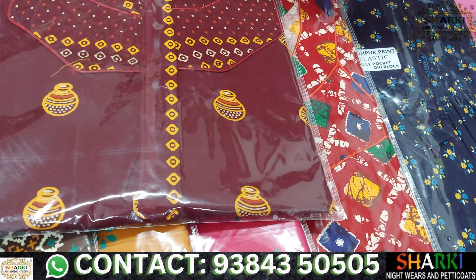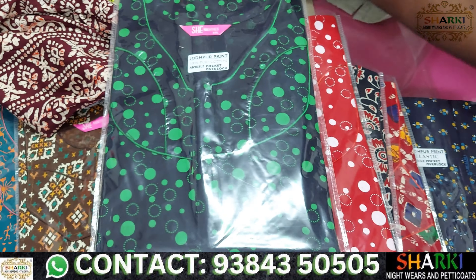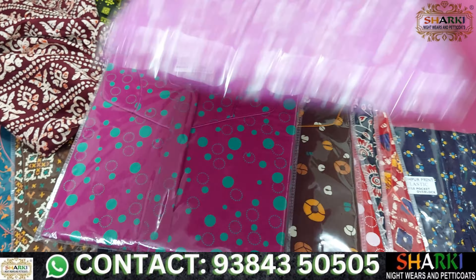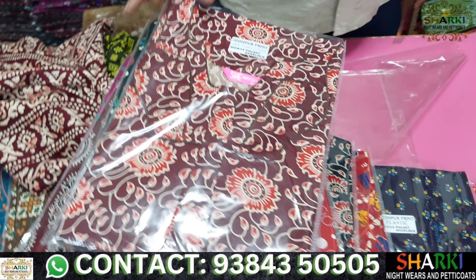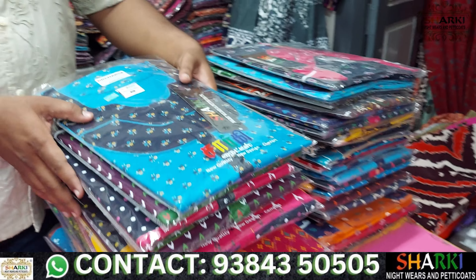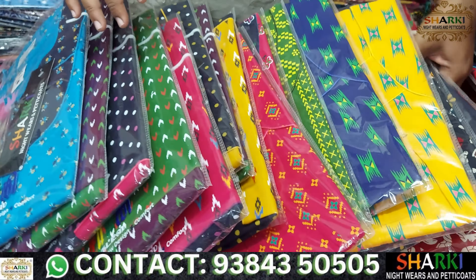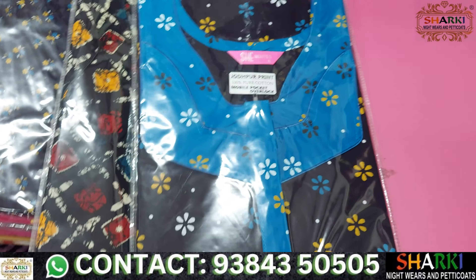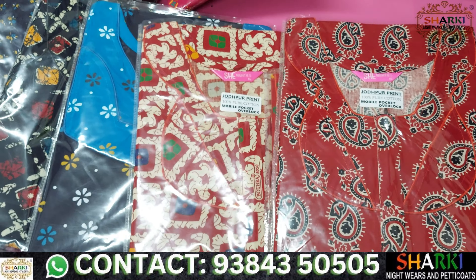Here we have a collection of materials. The print designs are all ultimate — it is a beautiful print. It has a special protection and it is very different. Let's look at the finishing label. This is the print.